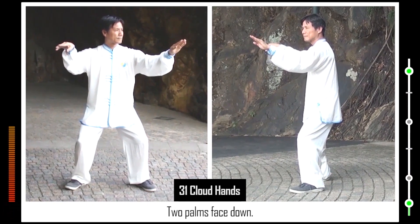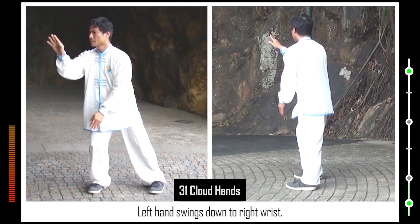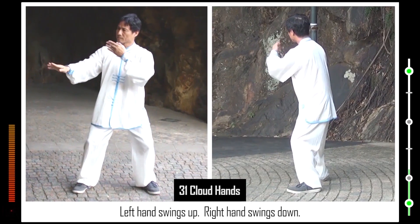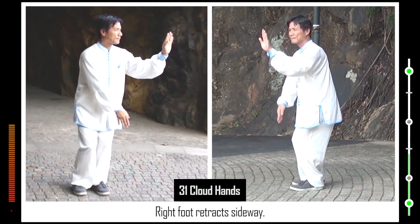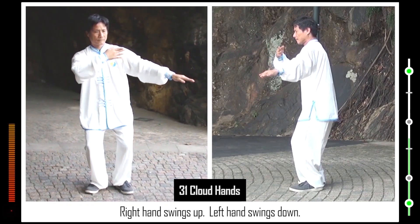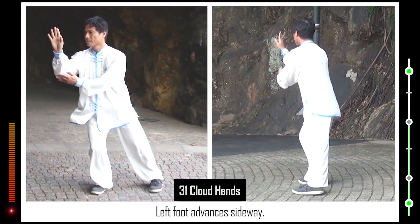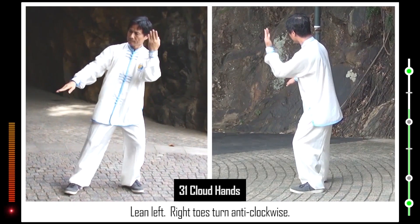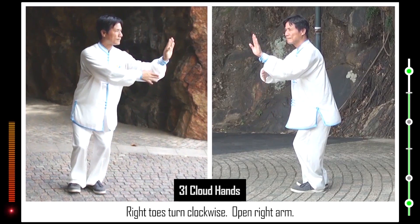31. Two palms face down. Lean right. Left toes turn clockwise. Left hand swings down to right wrist. Left toes turn anti-clockwise. Open left arm. Left hand swings up. Right hand swings down. Lean left. Right toes turn anti-clockwise. Left palm advances. Right hand swings up to left wrist. Right foot retracts sideways. Right toes turn clockwise.